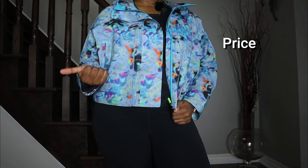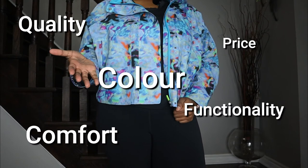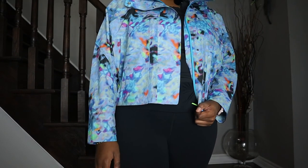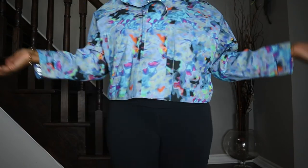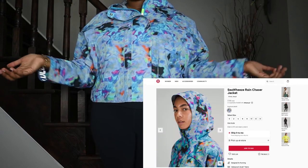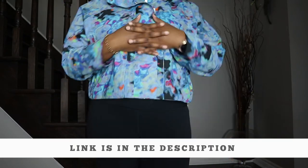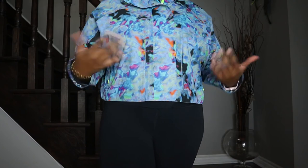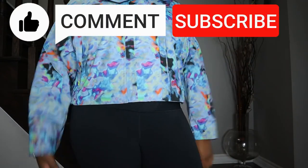Considering the price, quality, color, comfort, functionality, and fit of this Rain Chaser jacket, I'm going to give this an 8.4 out of 10 and I definitely give it a thumbs up. If you're interested in getting the Lululemon Seaweez Rain Chaser jacket, I've left a link in the description. If there's anything I missed that you want to know, drop a comment below. Thanks for watching — make sure to like, comment, and subscribe. Bye!